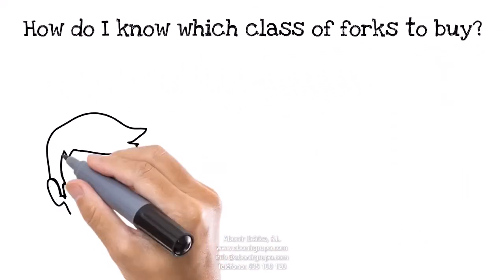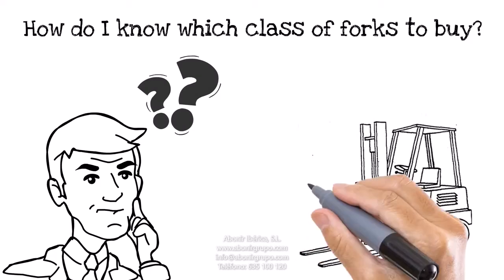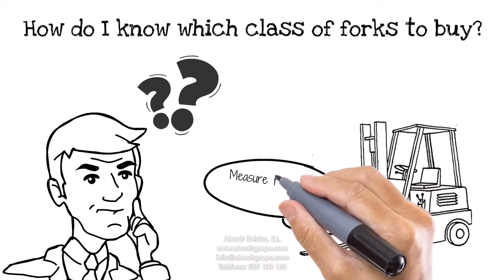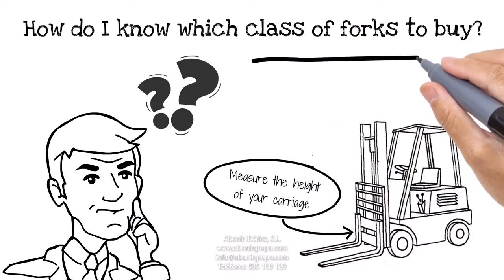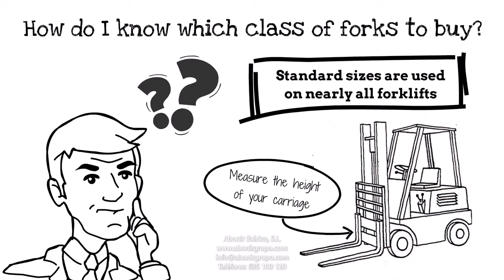How do I know which class of forks to buy? The best way to answer this is by measuring the height of your forklift's carriage. Standard carriage sizes are used on nearly every warehouse-style forklift and even on a few rough terrain lift trucks.